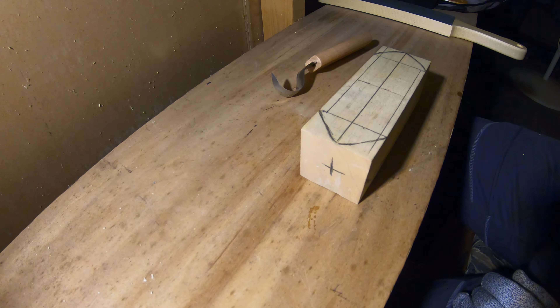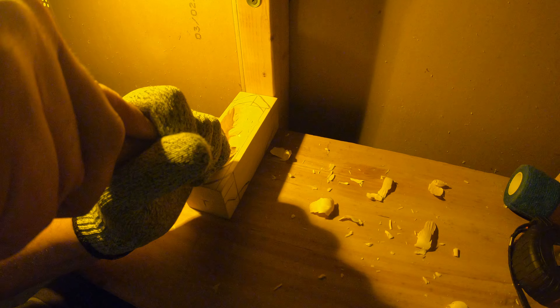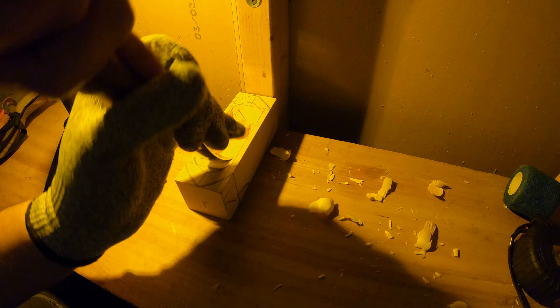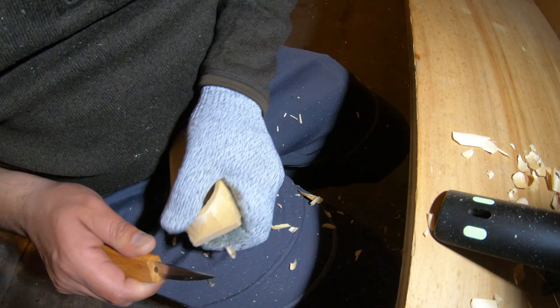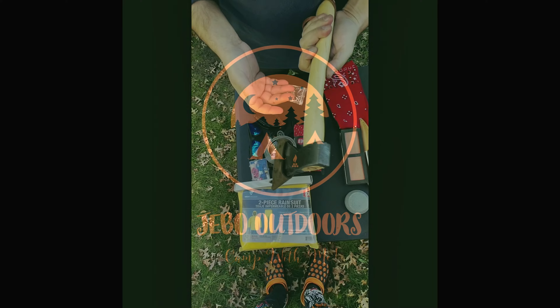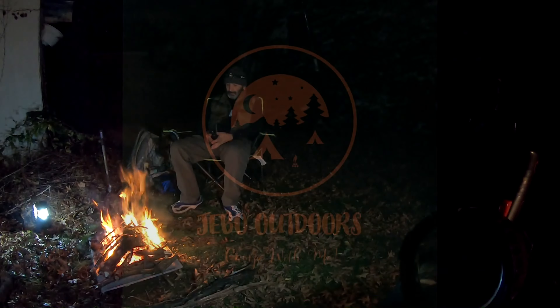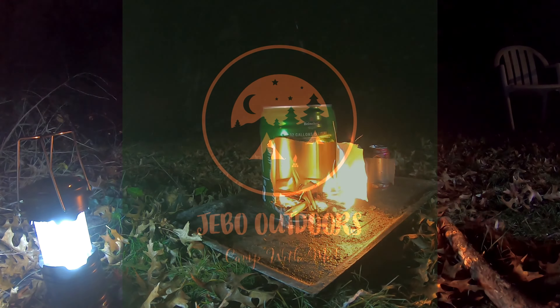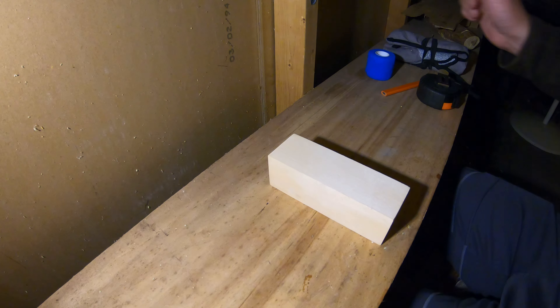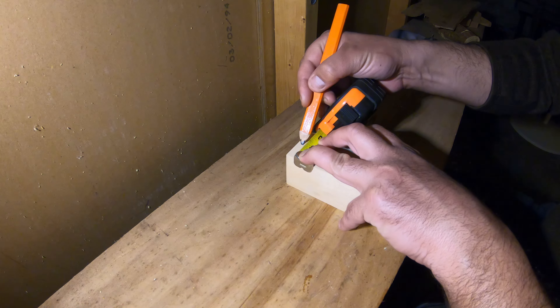I've finished drawing and I can get started with the bowl.